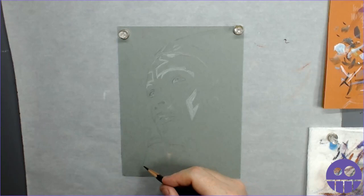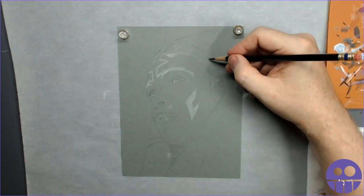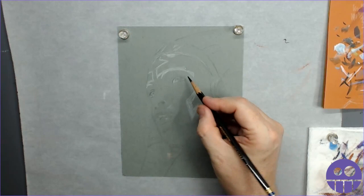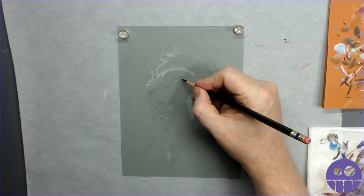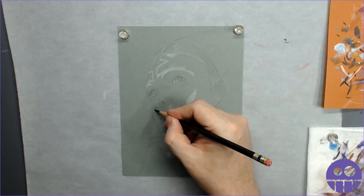The next pencil you see me using is a white pencil from Faber-Castell. They do a pencil called Polychromos that I really like - it does leave a lot more material behind. I especially like using their whites and their blacks for added contrast. They will be a little darker and a little heavier than Prismacolor and the standard Premier Prismacolor that most people use.